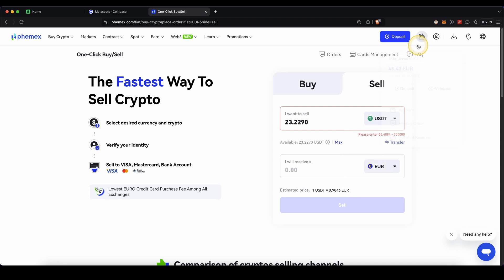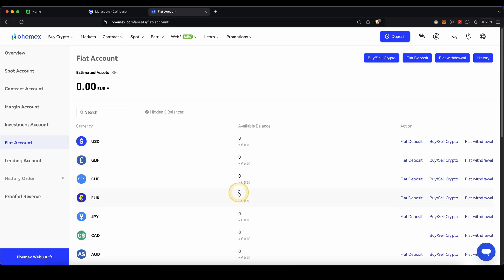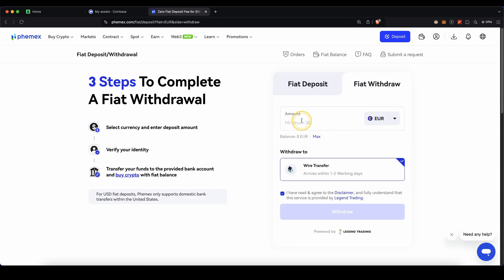Once you then have it in euro, you can just go back up here to your wallet, Account, and Fiat Account. Then under Euro, click on Fiat Withdrawal, type in the amount you want to withdraw. This will be a wire transfer which will take one to two days. Click on Withdraw, and then you can enter your banking details for the withdrawal.